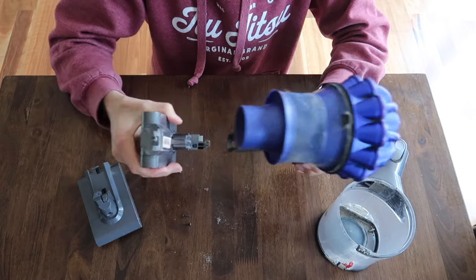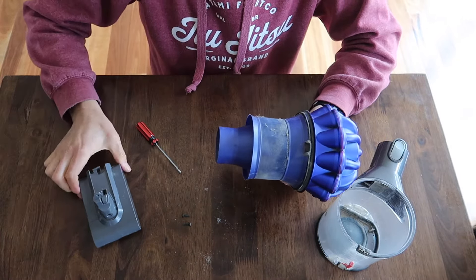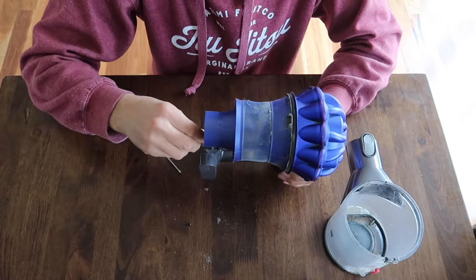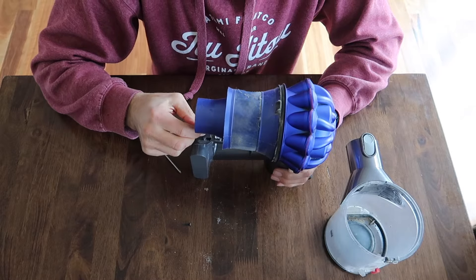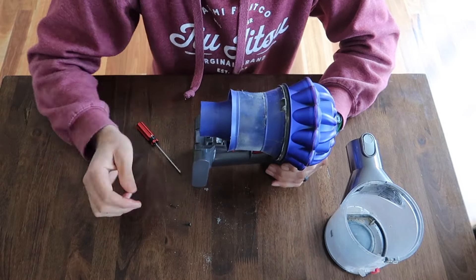The battery slides off just like this. Old battery out, new battery in — straight in. Make sure it's pressed right in there.